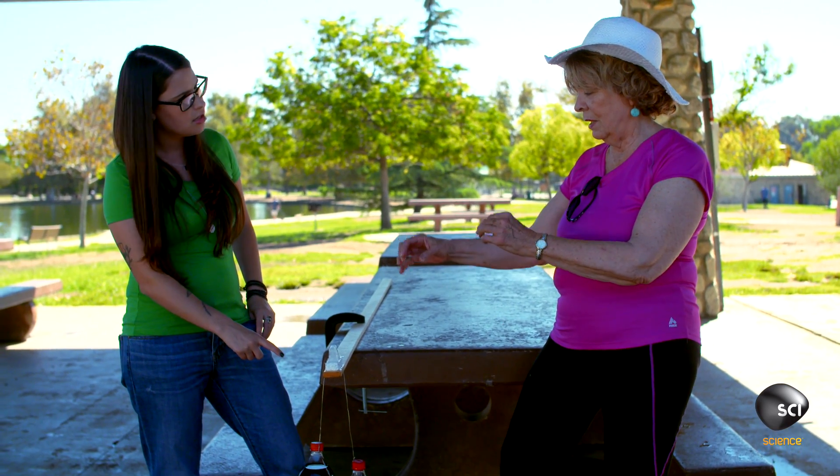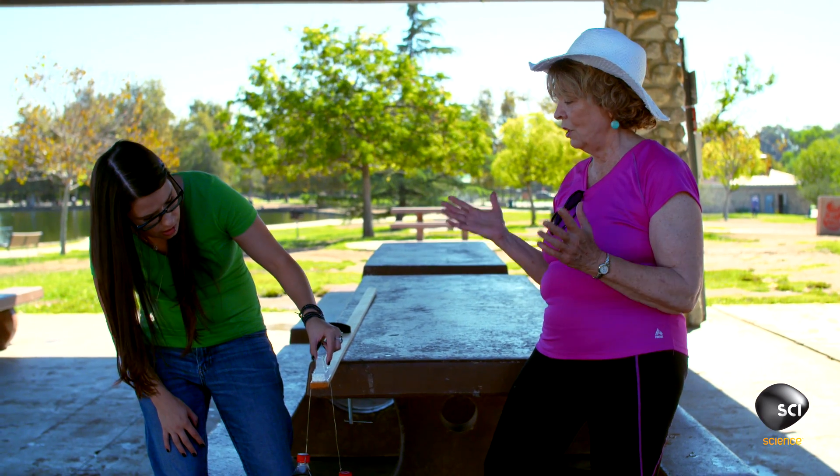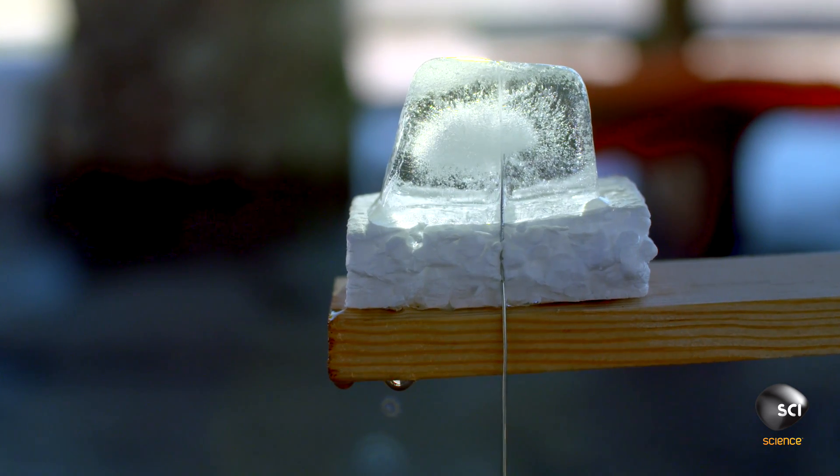Well, the wire is sinking into the ice and the ice isn't cracking. Which is shocking. It's in the middle there, but it kind of seems solid on top. So I guess as it's splitting, the ice is just forming back together again.